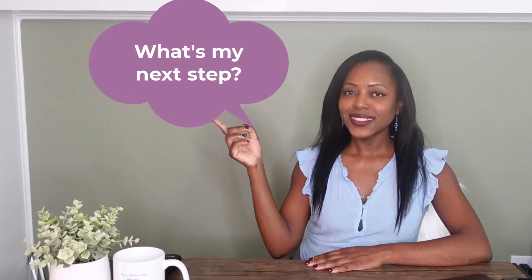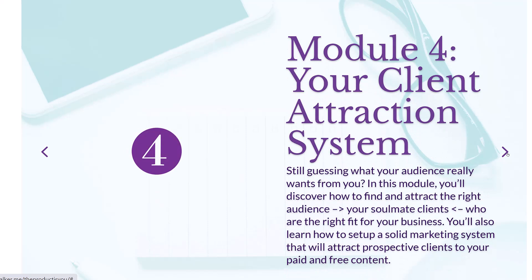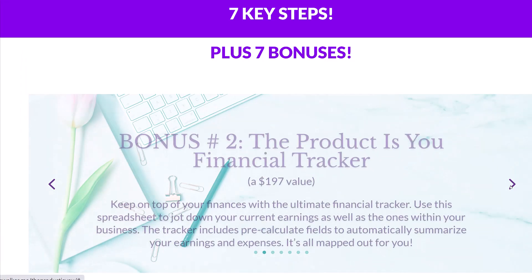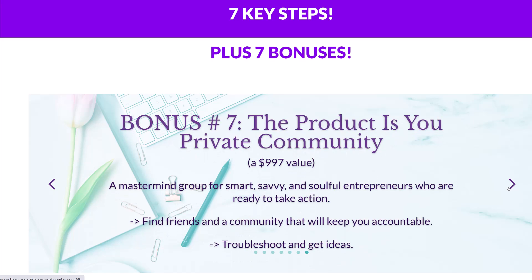Before you can do any of this, you do need a brand and a business. You may be asking yourself, how can I become that amazing coach who can take my clients from good to great? I want to introduce you to The Product Is You. You'll learn how to create an authentic brand and business that will attract your ideal clients — we walk through validating your offer, creating your authentic brand, setting up content creation and marketing strategies to attract your soulmate clients, and ultimately creating an authentic and profitable business. The link for more information is down below.